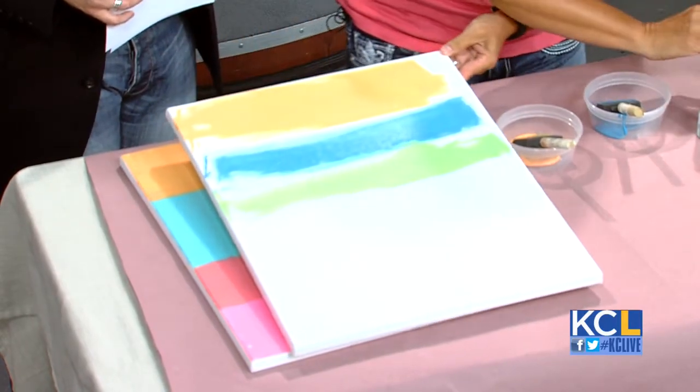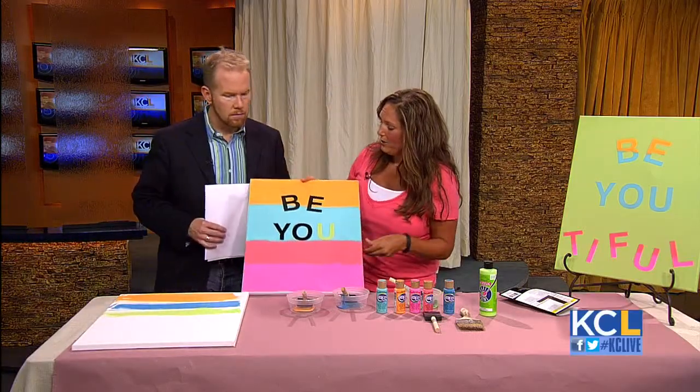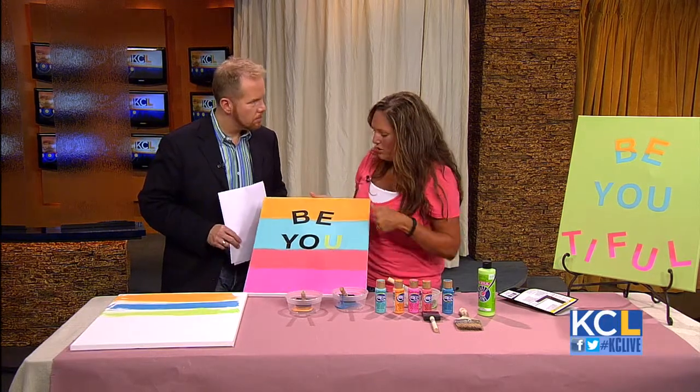So what we're going to do — we're going to do it a little nicer than that — but what we end up with is this background. So what we're doing is creating our background for our art.